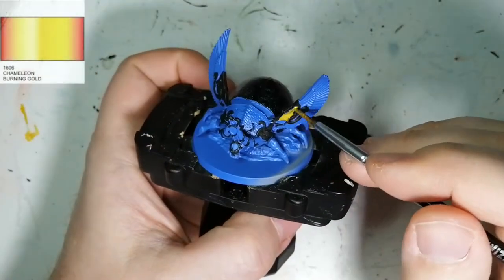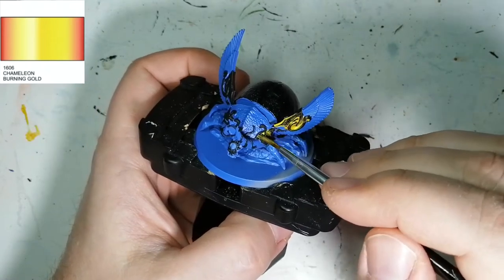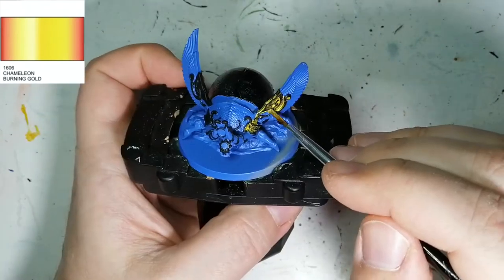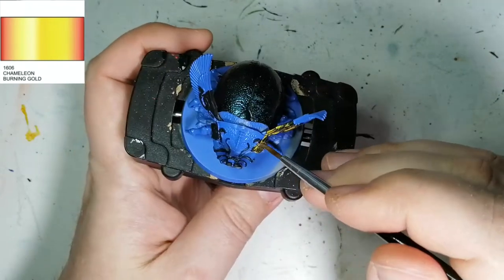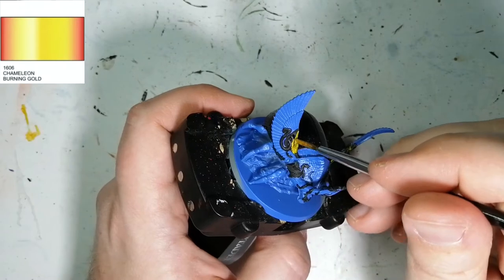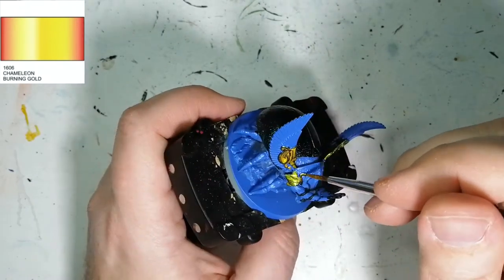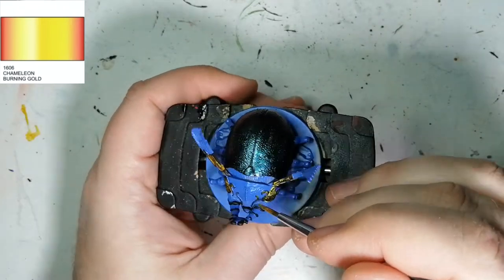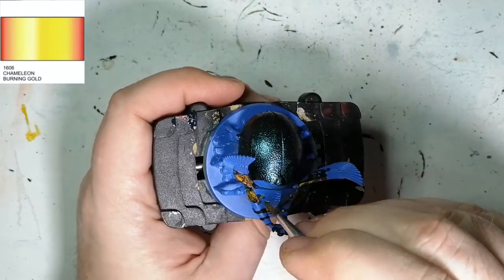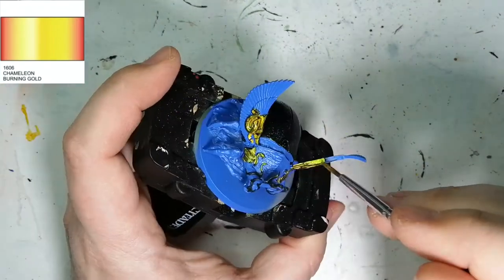The next metallic color shift color we're using is Burning Gold. It's supposed to go from a bright yellow to an orangey red when you switch. But it actually goes green — you might notice that on camera. I spoke to the person where I bought the paint set and they said it's possible I got a mistake in it, so I might contact Green Stuff World to see what's going on or if I'm doing something wrong with this paint.